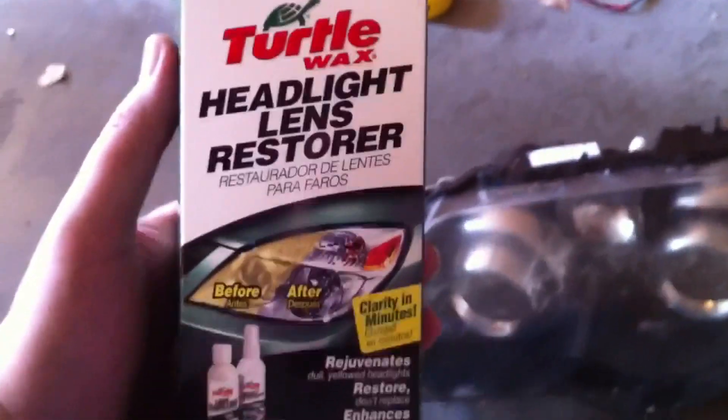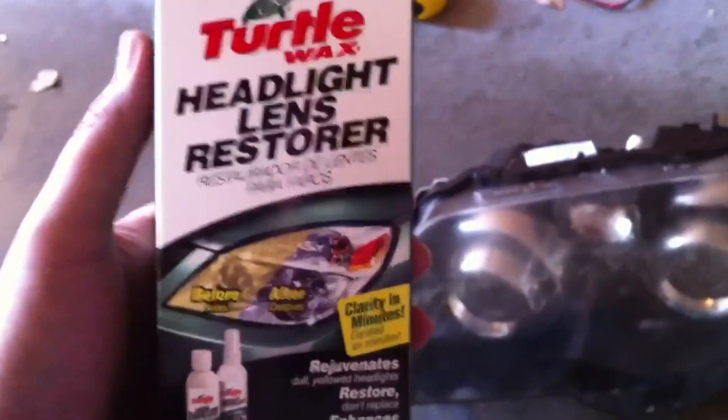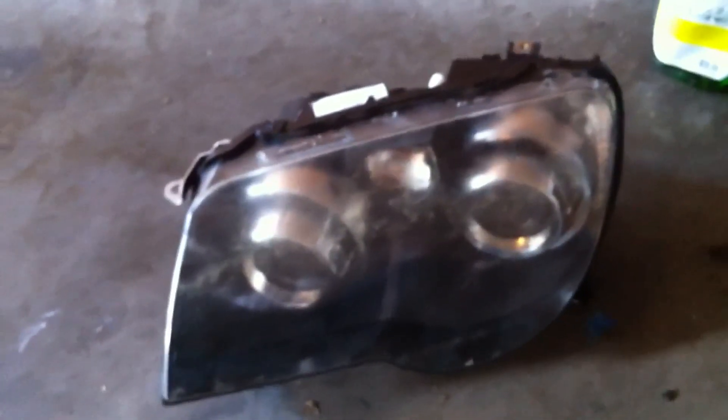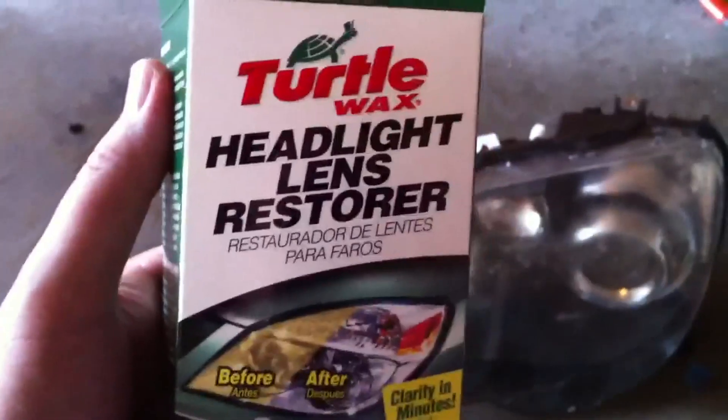Following the instructions on the headlight lens restore kit, go ahead and restore your headlight glass to be good as new. This is a still very foggy, distorted, cloudy headlight lens that I plan to restore with this kit.